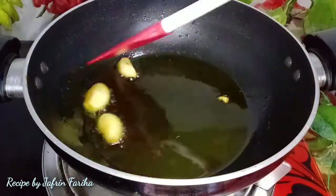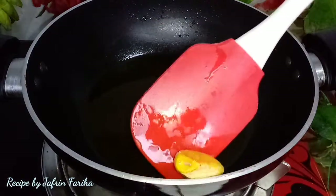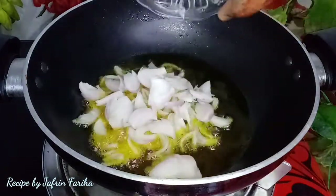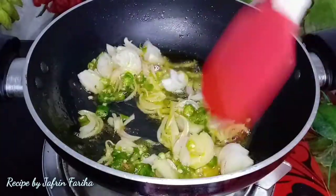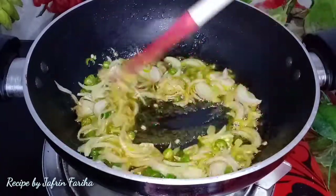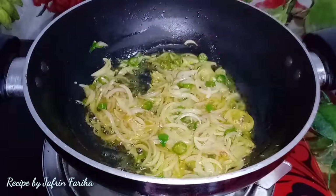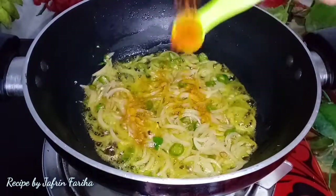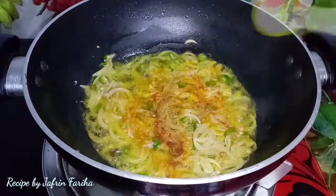Each ingredient is mixed well together. The flour (atta) is kneaded properly. First I have added half a teaspoon of red chili powder, half a teaspoon of turmeric powder, and half a teaspoon of coriander powder.